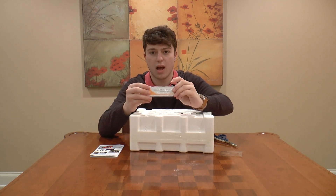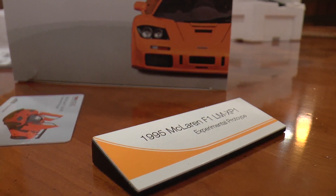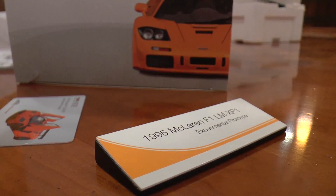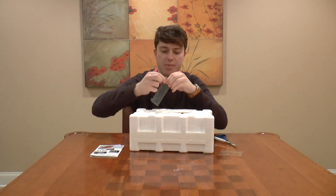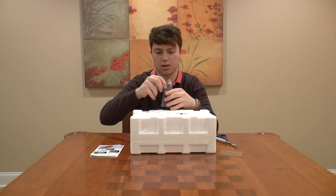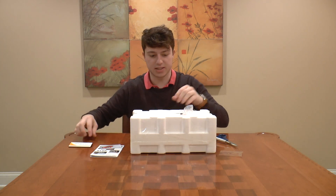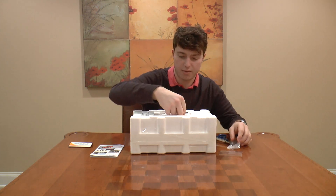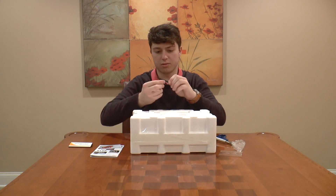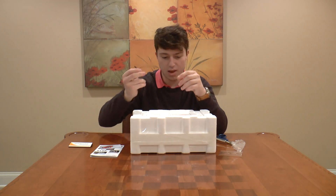Then right here we've got one of those display pieces that you can rest on a table and put in front of the model so it kind of labels it. It's really nice. And right here it also comes with a door opener that says TSM Model on it, which is a pretty nice little thing.